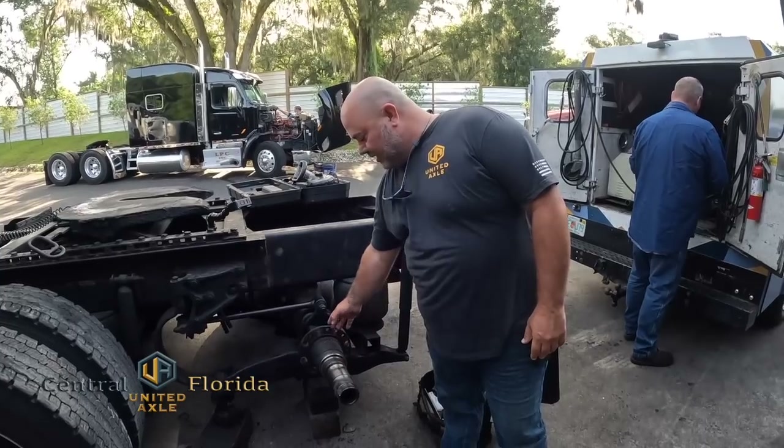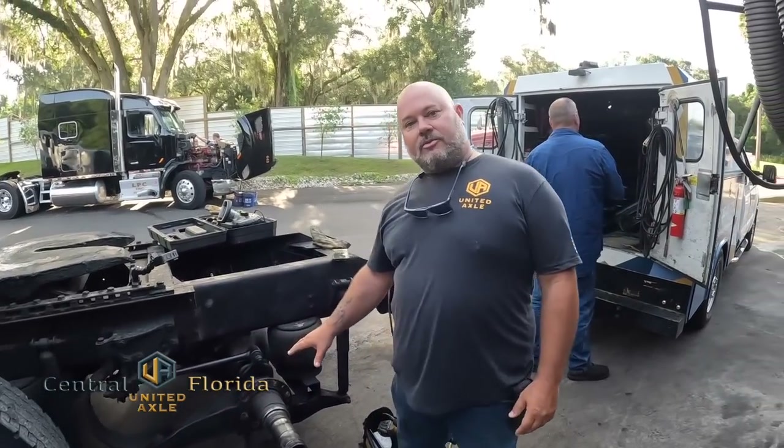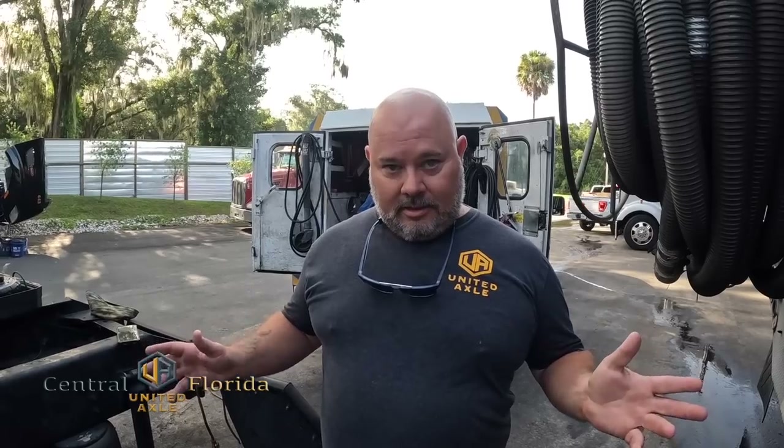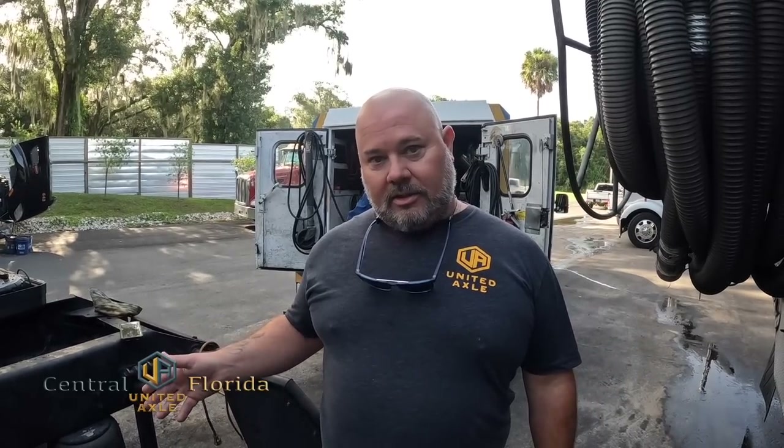We're going to come in today, we're going to cut it off, and we're going to replace this with our patented replaceable spindle. We're going to install threads into the axle with a threaded spindle. If it ever happens again, we'll come in, cut around the circumference of the weld — makes it quick and easy. You screw out our spindle, screw our new spindle in, and it's good to go. We're going to show the process today and give you an idea of how it works.